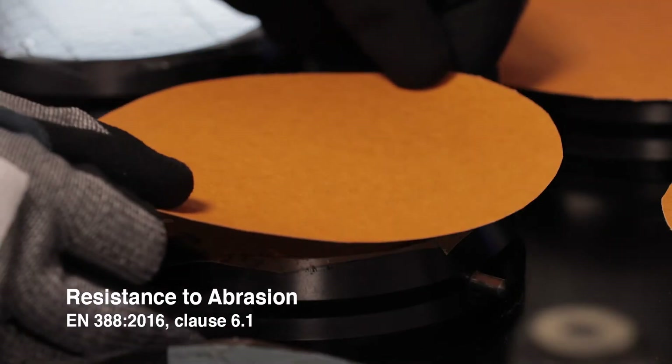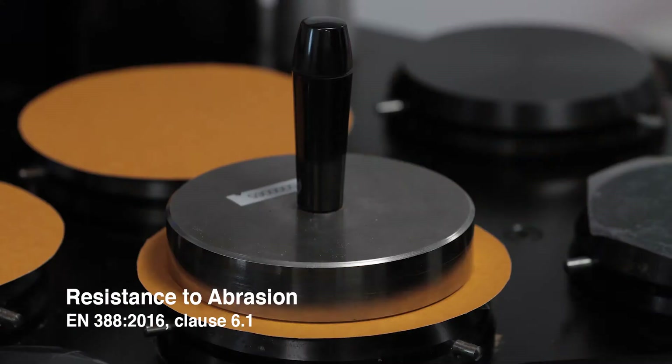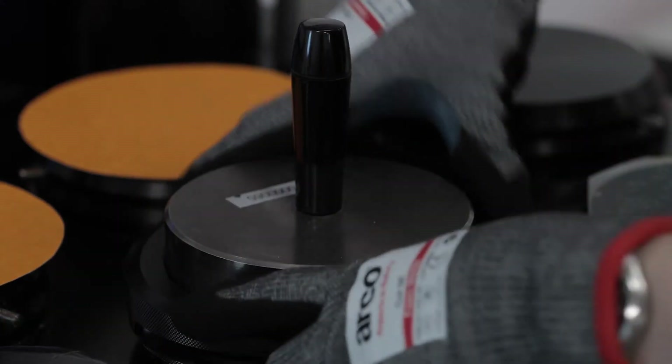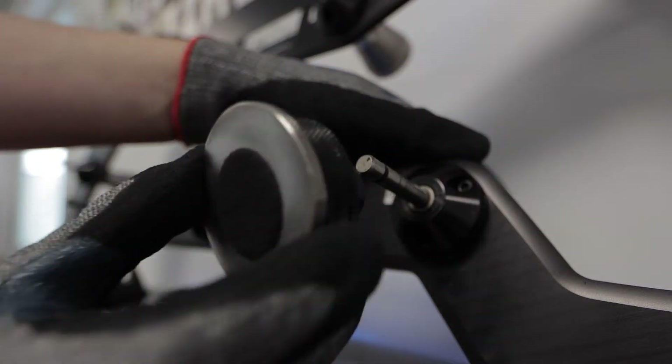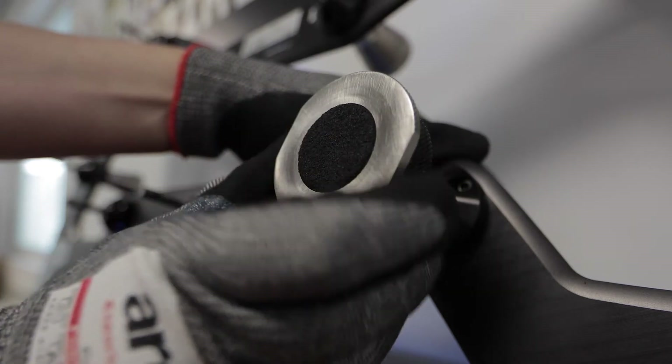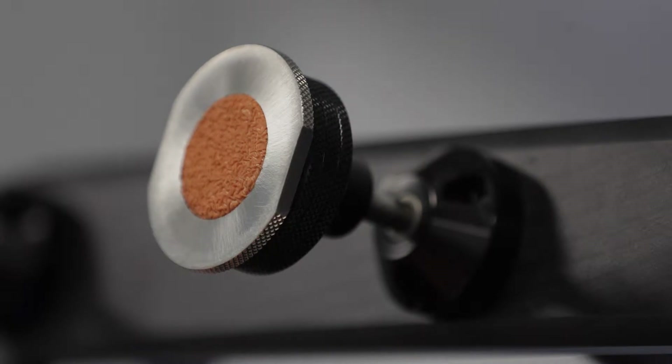A Martindale abrasion tester is used to see how quickly a glove's fabric wears through when it is rubbed under pressure. The abrasive paper used is a standard 180 grit paper. Four glove samples are tested and the lowest performing sample is used to classify the glove's level of protection against abrasion.